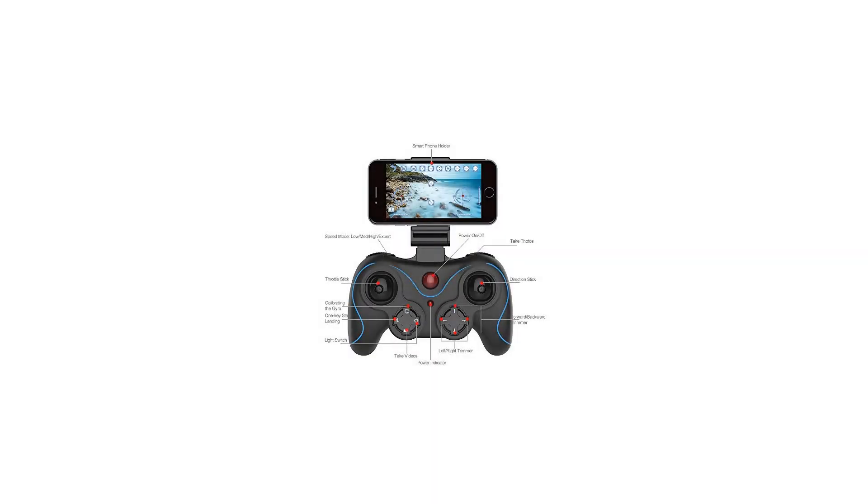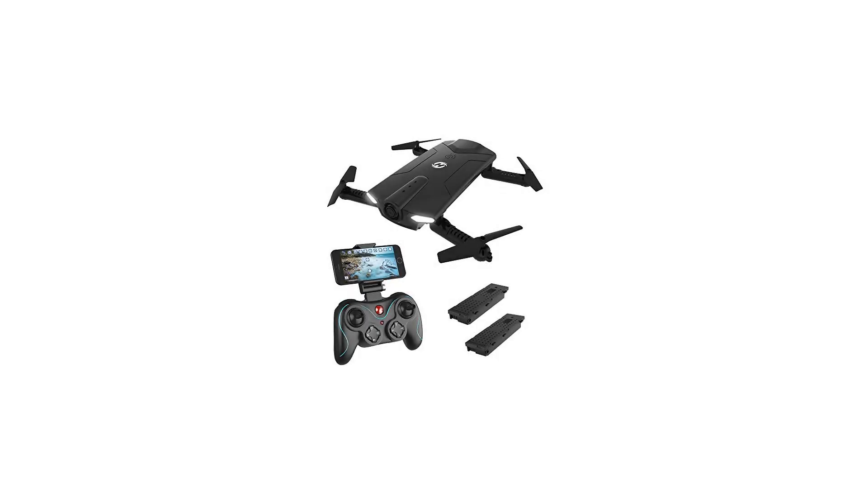One key start/landing allows players of any level to fly the drone easily with perfect control and wonderful performance.